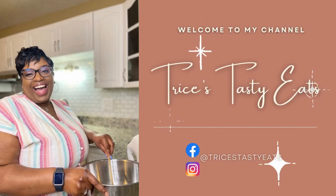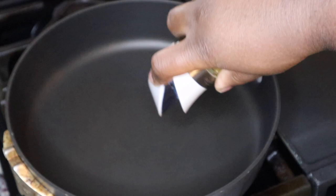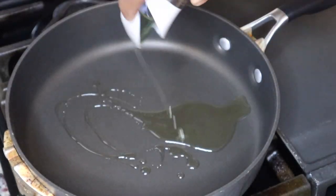Hey guys, so today we're making some southwest chicken egg rolls. Please make sure you like, share, comment, and subscribe. Let's get started with the recipe — we're gonna start by sautéing some chicken and onions.